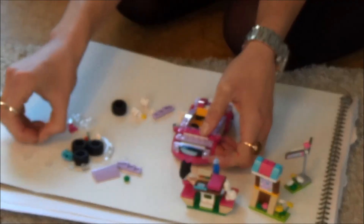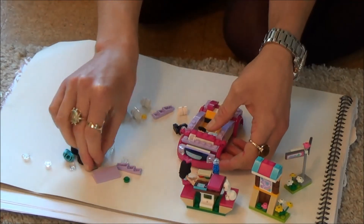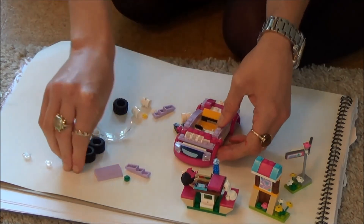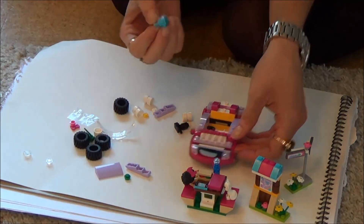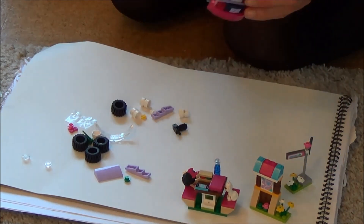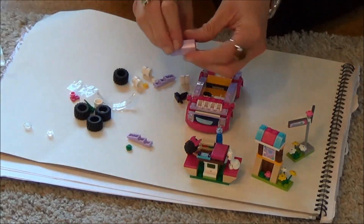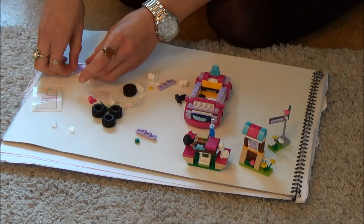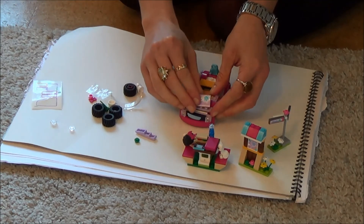Next we're going to get this bit and that bit is going to go up here, and then in front of that we're going to put these four pieces — one, two, three, four. And then we're also going to put this rucksack back here. And next we're going to put this sticker on here, and that goes somewhere by the looks of things.